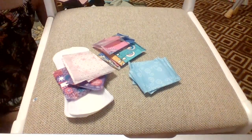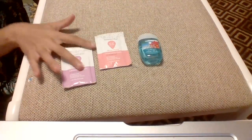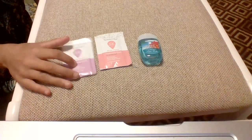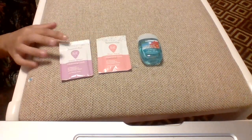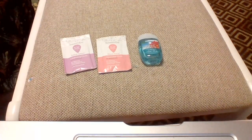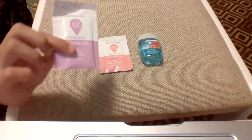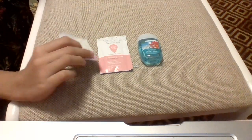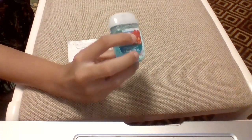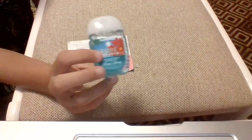For personal hygiene things, I have hand sanitizer and two wipes. For the wipes, I have a Summer's Eve Island Splash Cleansing Cloth and a Summer's Eve Sheer Floral Cleansing Cloth — these are amazing. They're like a dollar 62 for a pack of 16 individually wrapped ones, so I'd recommend getting a lot of these. For hand sanitizer, I have a pocket pack from Bath and Body Works in the scent Pure Paradise.